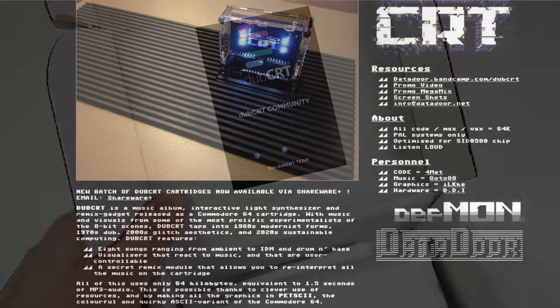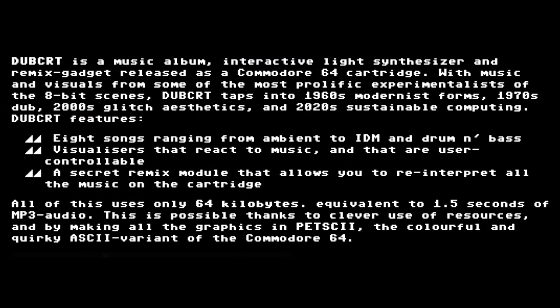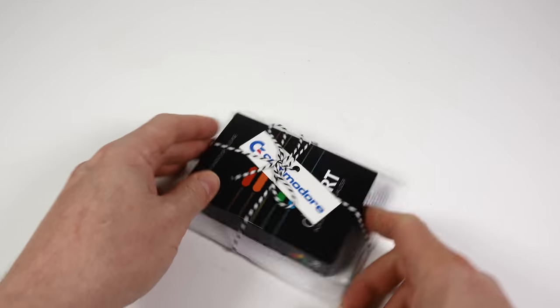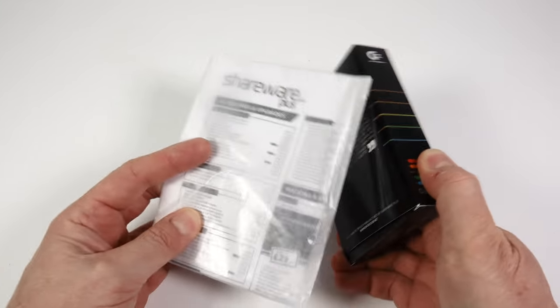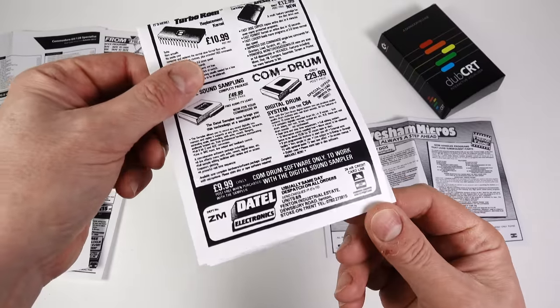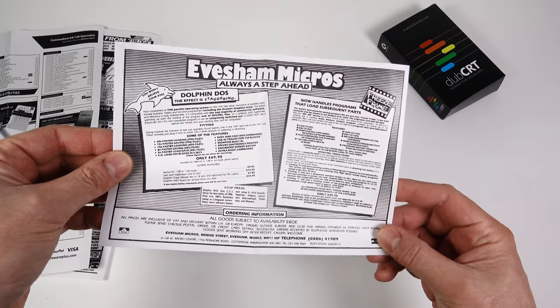WCRT is described as a music album, interactive light synthesizer and remix gadget. It works on PAL Commodore 64s only, and the cartridge contains eight songs, each one accompanied by a visualizer generated using Commodore's Petski graphics. The packaging for the cartridge is quite interesting — you can tell a lot of care and attention has gone into it. The inclusion of a number of old advertisements for computer accessories reminds me of the hours I spent reading through the back pages of computer magazines back in the 80s.